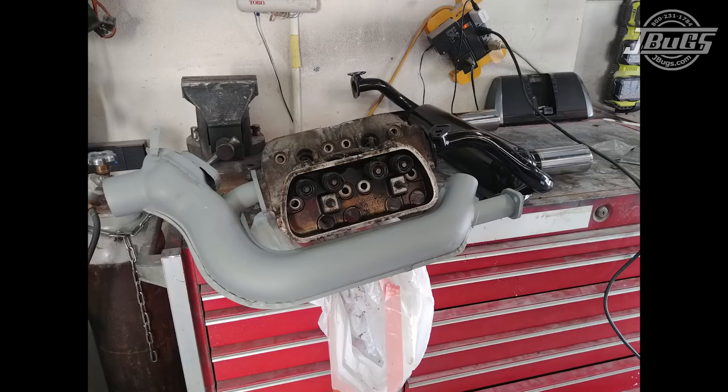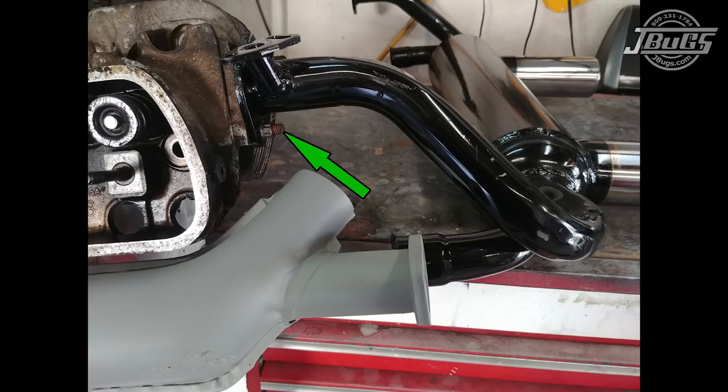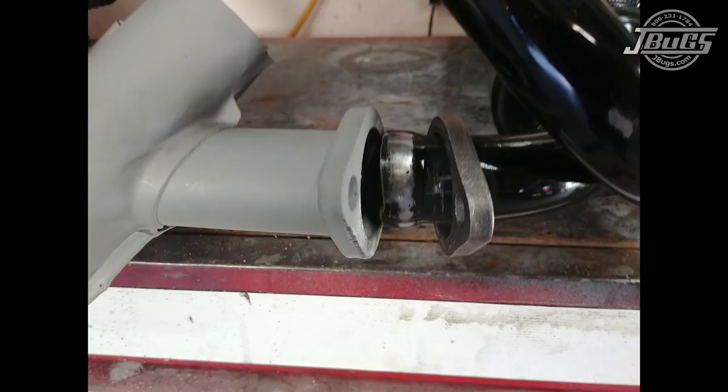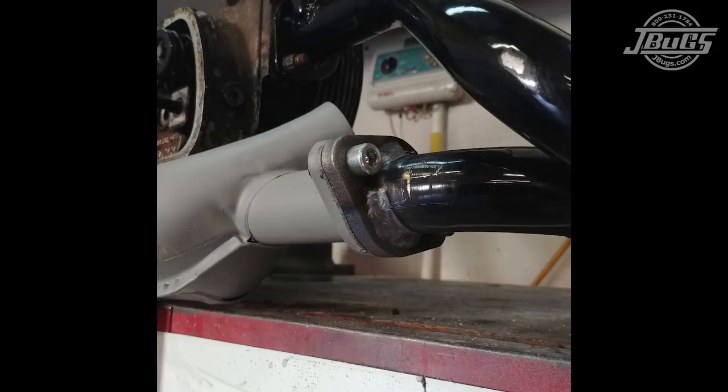Now we will weld some flanges onto our 2-tip exhaust system to match our 1.5-inch flange performance heater boxes. A heater box is bolted to a used cylinder head. Then the exhaust is bolted to the opposite side lower stud and rotated so it sits next to the flange of the heater box. The exhaust pipe is cut with a sawzall in line with the heater box flange. The exhaust is removed from the head, the pipe is sanded down to remove the paint, a weld-on flange is slid over the pipe, and the exhaust is bolted back to the head at both studs. The new flange is bolted to the heater box and the flange is welded to the exhaust pipe. The same process is repeated on the opposite side using the opposite heater box and flipping the cylinder head around.